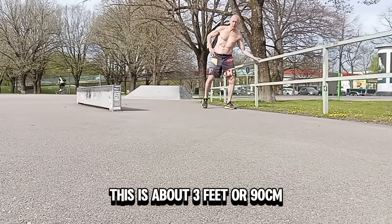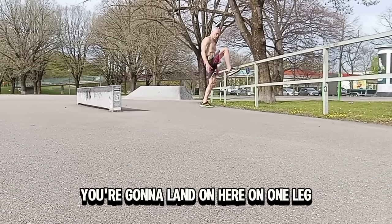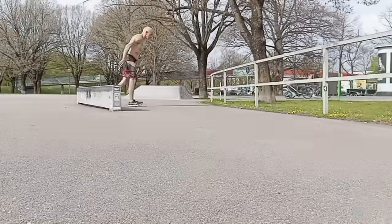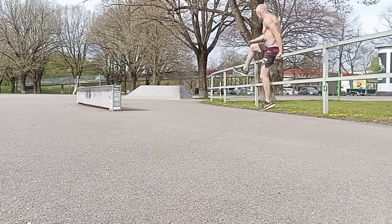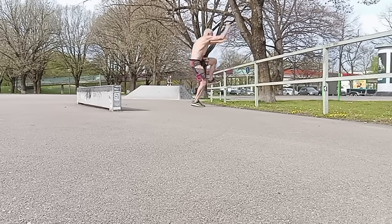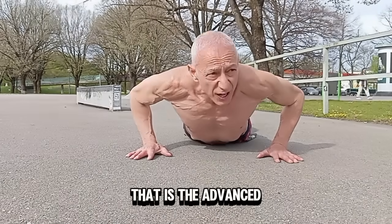Let's go to the advanced exercise. This is about three feet, 90 centimeters — the advanced training for that one-legged hop. You're going to land on here on one leg, balance, and then jump down and land on that one leg. Like that, that's one. That is the advanced.